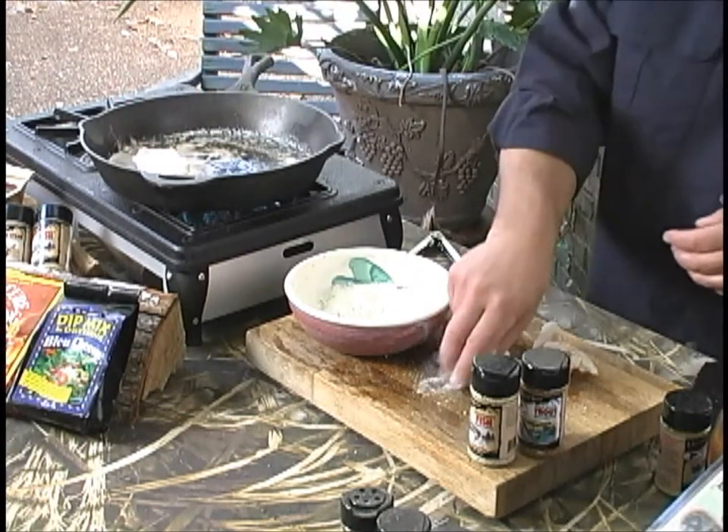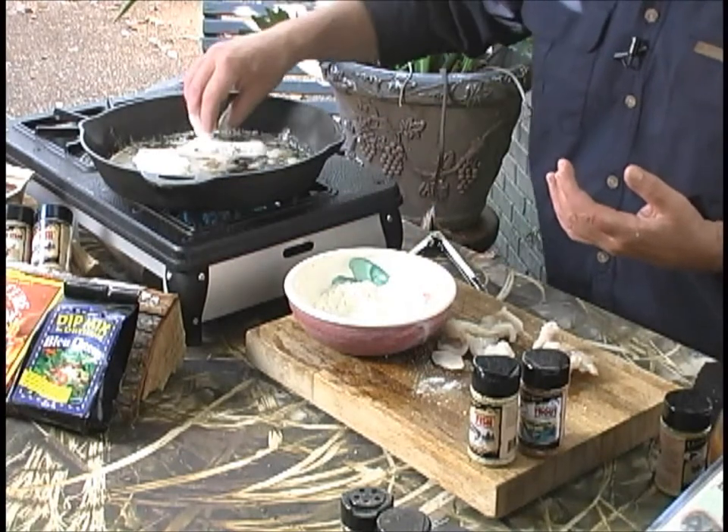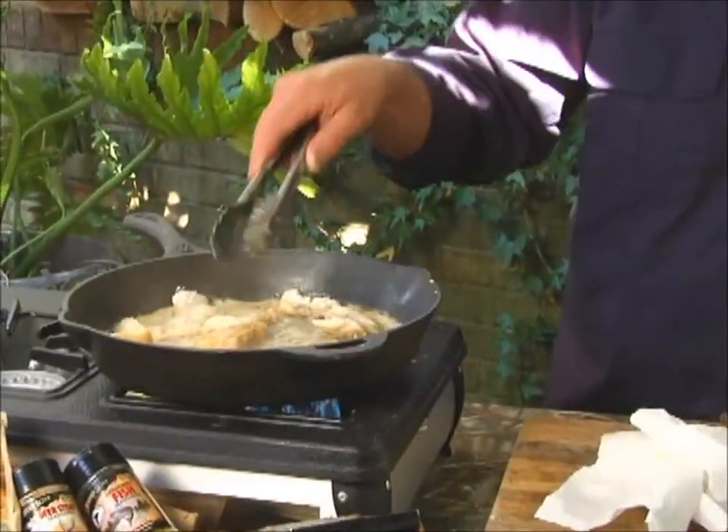Dredge it lightly — this is going to get a flip. We're not going to drown it. Once again, this isn't deep-frying, this is pan-frying. A light coat will get you there. Once it's lightly browned on one side, flip it over and get the other side.